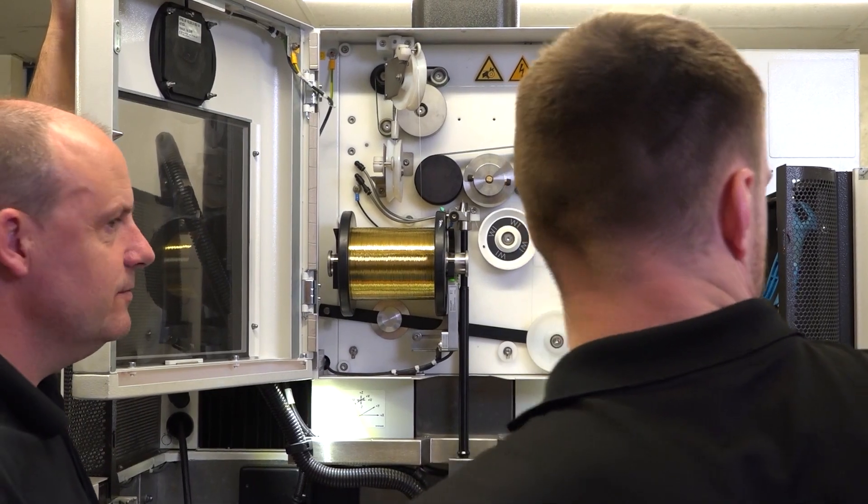We've had this machine now for five months and the improvements it's made to the business are just phenomenal. Major improvements on speed, major improvements on surface finish and accuracy. It's all helping us to make parts faster, better, and making us a more sustainable company moving forward.